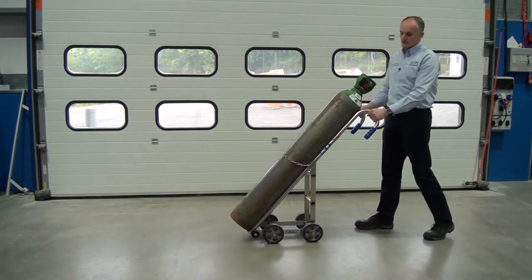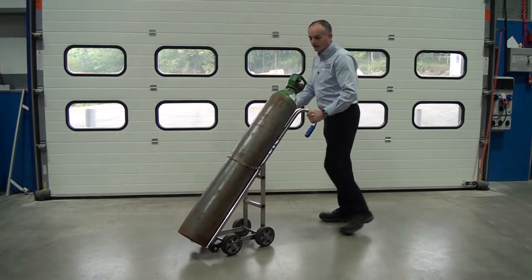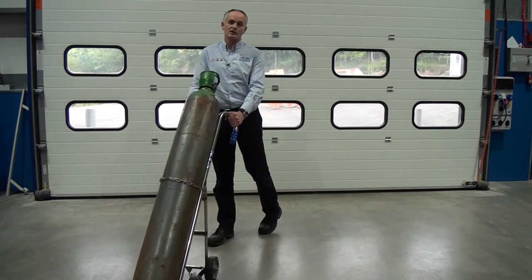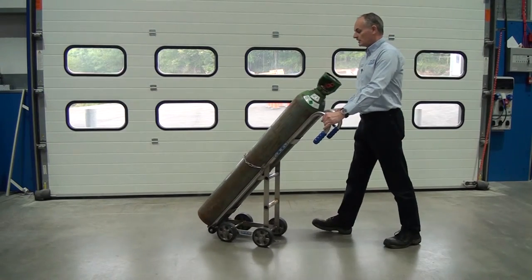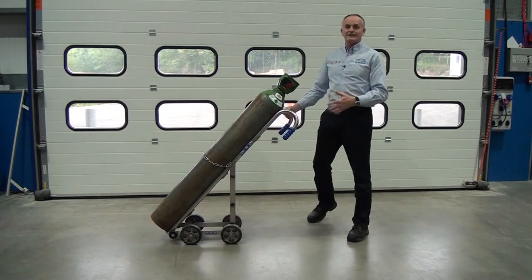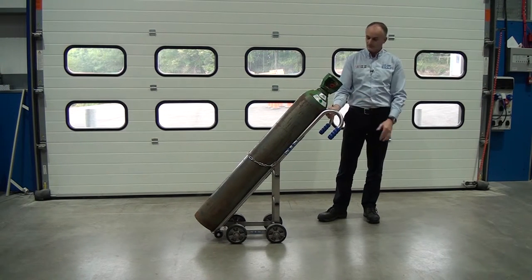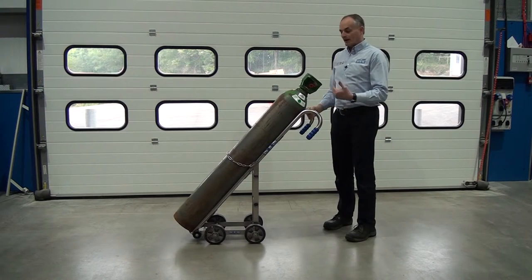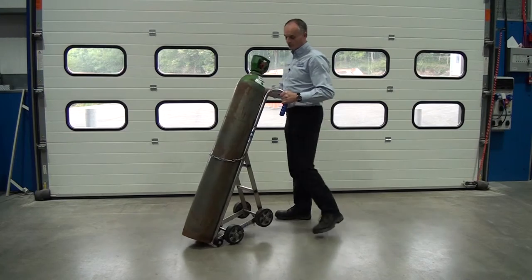We can now wheel the trolley around. When you want to turn the trolley, just push down on the handles a little bit and the trolley will just steer around — it's very easy to use. Another advantage of this design is that you don't actually take any of the weight; all the weight is left on the trolley. So we can pick the trolley up a little bit and manoeuvre it round just on the front wheels.